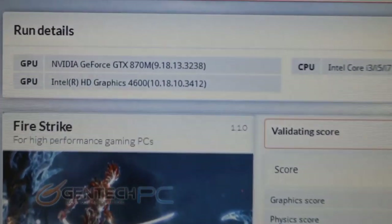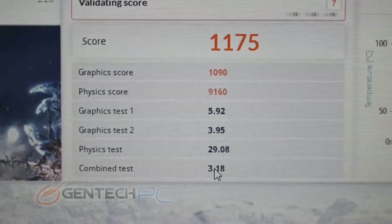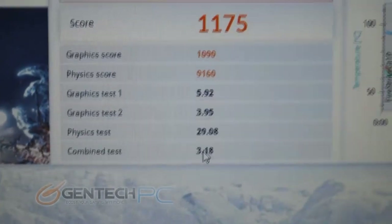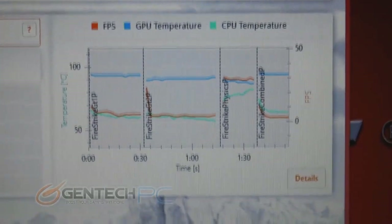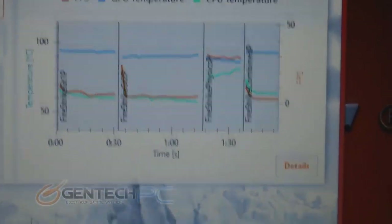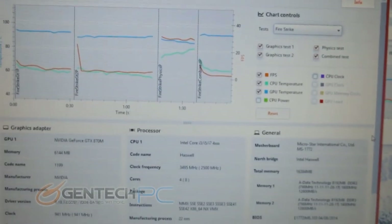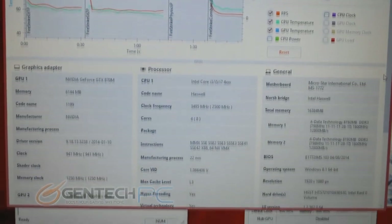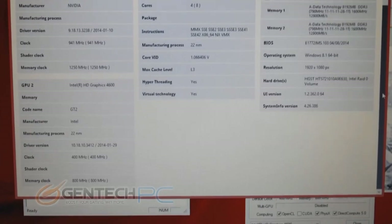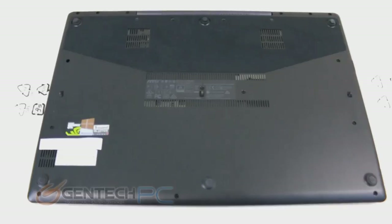We also have one more performance score: the new 3DMark Fire Strike, a DirectX 11 benchmark with a lot of information. Feel free to pause the video if you want to take a closer look at all the details. Our total score was 1,175, and this breaks down into a lot more information including a graph showing frames per second, GPU and CPU temperature. The details pane gives you even more detailed information on all of that.